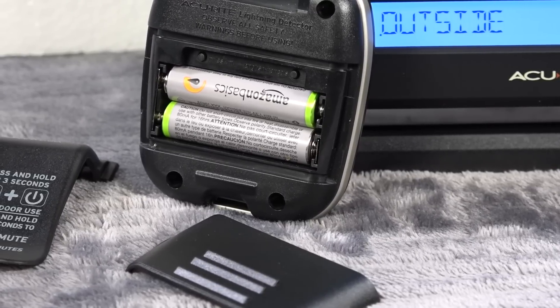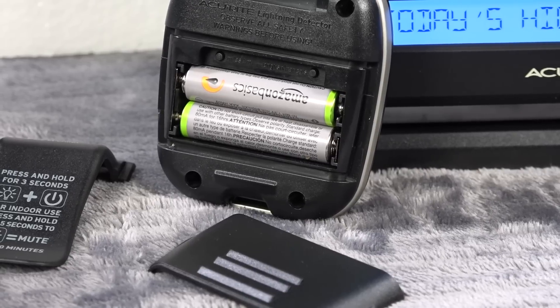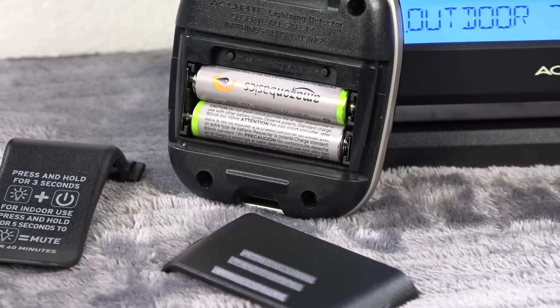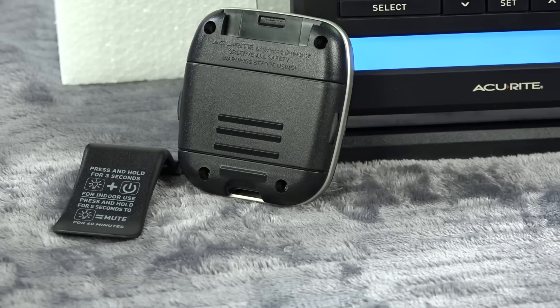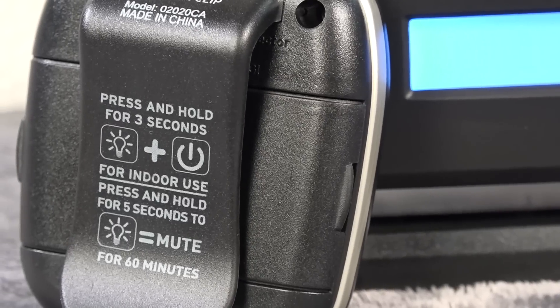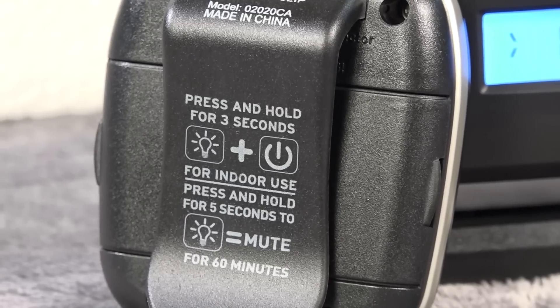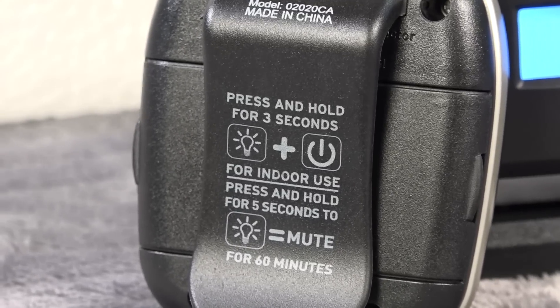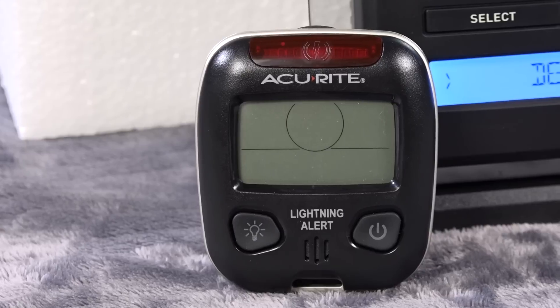Now we're taking a close look at this lightning detector. It's pretty cool — this all came as a bundle to me and I did purchase it on Amazon. I'll put the link to the exact unit I bought in the description for this video. It uses triple-A batteries. I used Amazon Basics rechargeable batteries again. Here it is with the back cover in place. There's a belt clip that comes with it, and the belt clip has the instructions clearly on it so you can change modes.